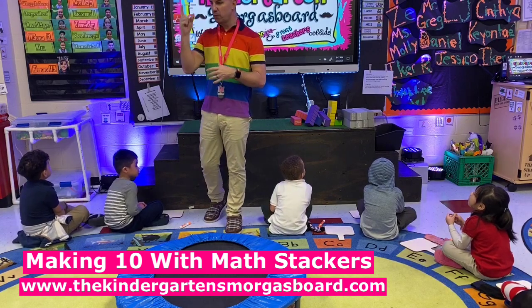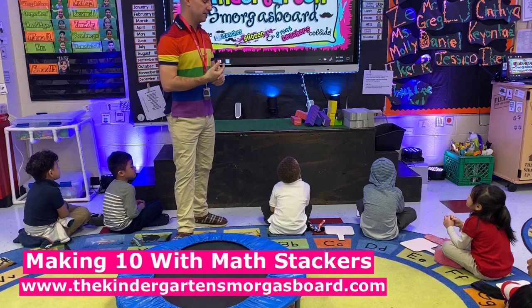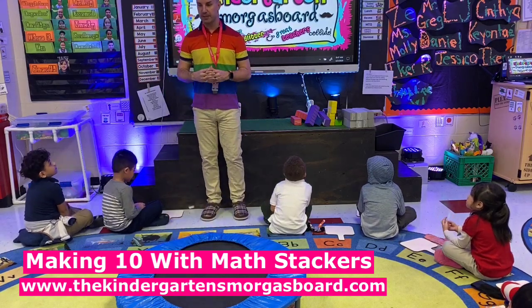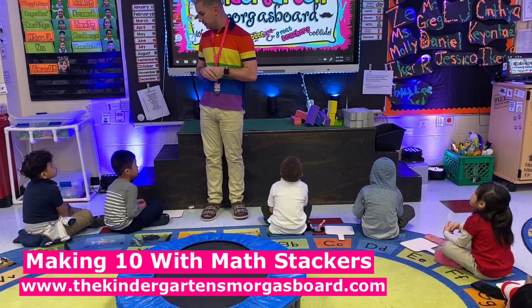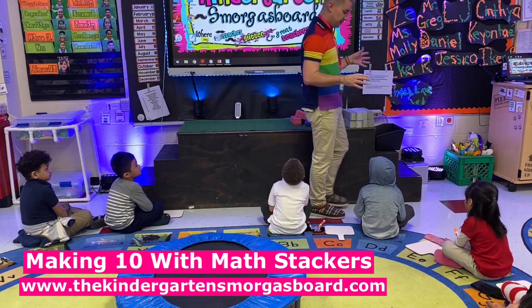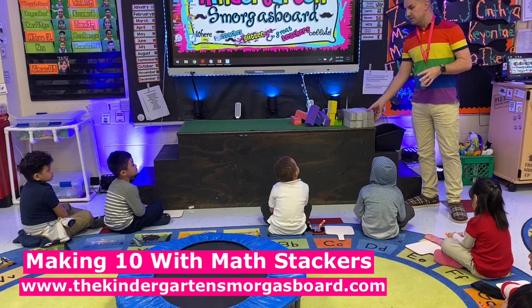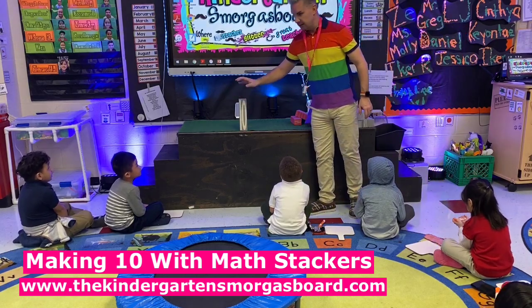So is there one way to make 10 or lots of ways? Lots of ways. All right, so we're going to see if we can figure out all the ways to make 10. So we're going to compose numbers. So what are we doing? Compose numbers. All right, so we're going to use our math stackers, and we're going to compose numbers. We're going to try to make 10.